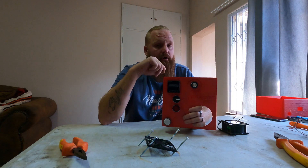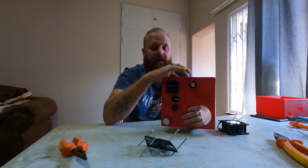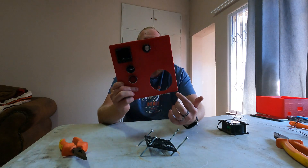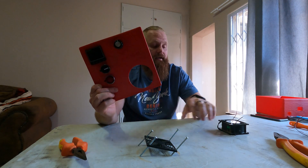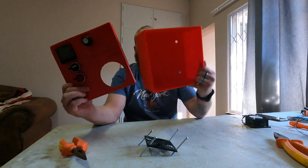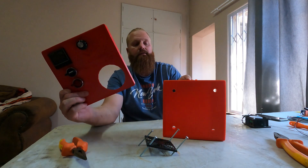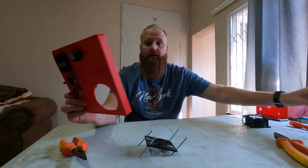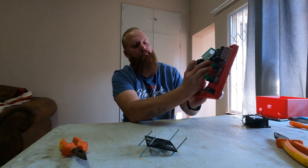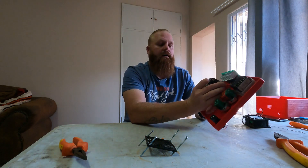I will upload the model to Thingiverse and put a link down in the description box if you want to print it. It takes a PID and an SCR. On the back it has places for two switchover switches, as well as a light. This big gaping hole here will be for a fan that will be circulating the air, and it all vents at the top with little screw holes to attach it and two inlet ports for your cables. It also has a nice little space for your solid state relay and heat sink.